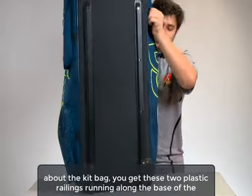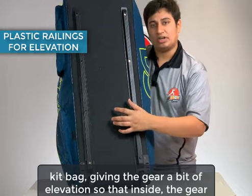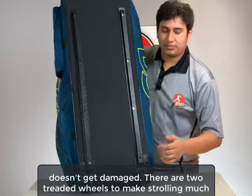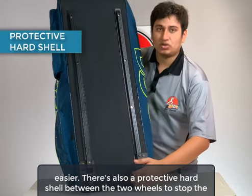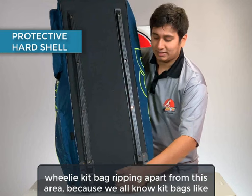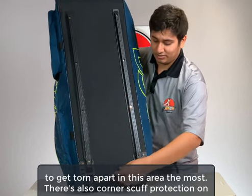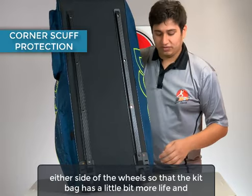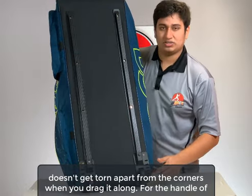To talk about the kit bag, we have these two plastic railings running along the base, giving the gear a bit of elevation so that inside the gear doesn't get damaged. There are two treaded wheels to make strolling much easier. There's also a protective hard shell between the two wheels to stop the wheelie kit bag from tearing apart in this area, because kit bags like to get torn apart here the most. There's also corner scuff protection on either side of the wheel so the kit bag has a little bit more life and doesn't get torn apart from the corners when you drag it along.